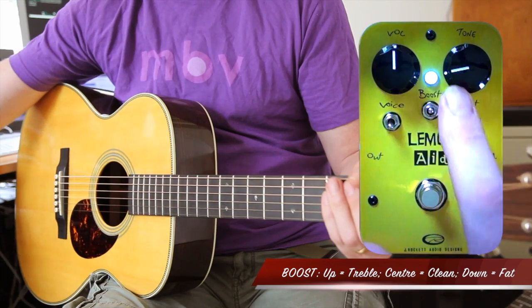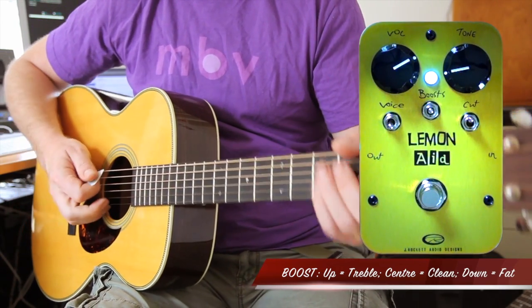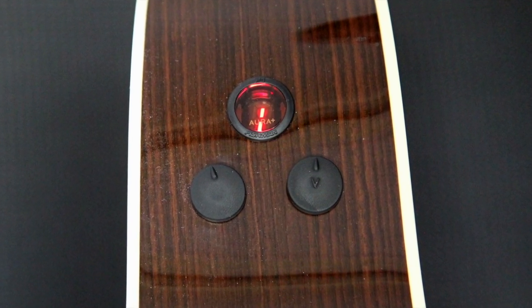The boost switch here has three positions: up is treble boost, in the middle is neutral, and down is fat. Now in neutral, the volume control will need to be used. Let me first of all show you the unadulterated sound — by the way, I'm using an Aura Plus system here, just the pickup, no imaging.